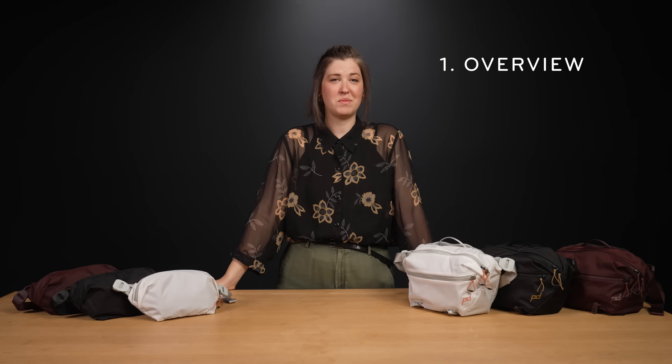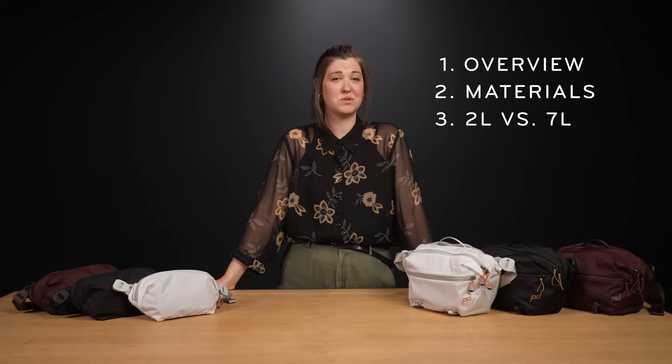If you're watching, you either just got one — thanks for your support — or you're thinking about getting one. Bev says do it. Either way, I'm going to tell you everything about them. I'll give an overview, talk about the materials, then go over the differences between the two sizes. After that, we'll talk about carry styles, access, storage, and bring it home with some good old-fashioned loadouts. If you want to skip to a certain part, check out the description below for timestamps. But why would you skip Bev?